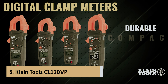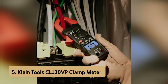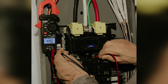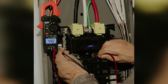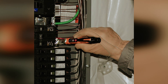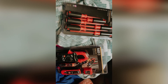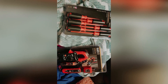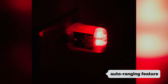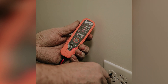At number five on our list is the Klein Tools CL 120 VP clamp meter. After thorough testing, this tool has proven to be impressively versatile for a wide range of applications. Measuring AC current is a breeze with the clamp, and you can effortlessly check AC and DC voltage, as well as resistance and continuity using the included test leads. The auto-ranging feature simplifies your job by automatically selecting the right range for accurate measurements every time.